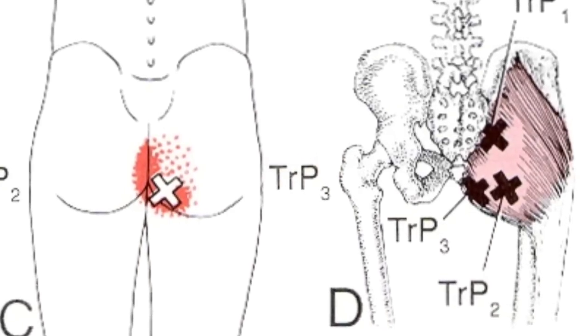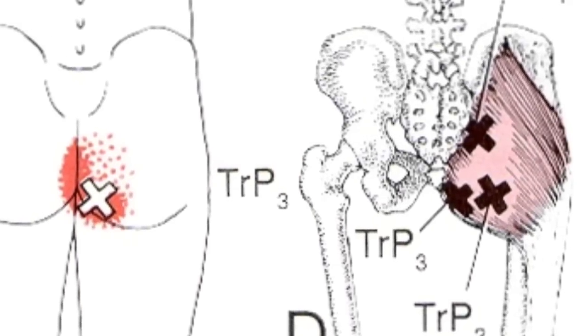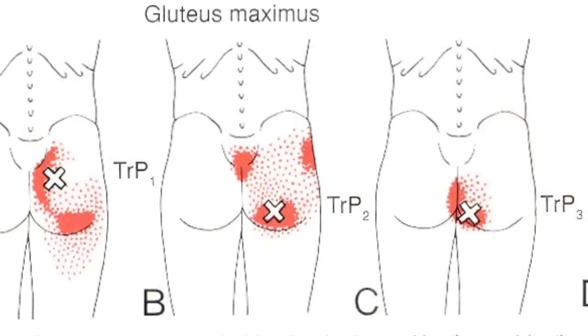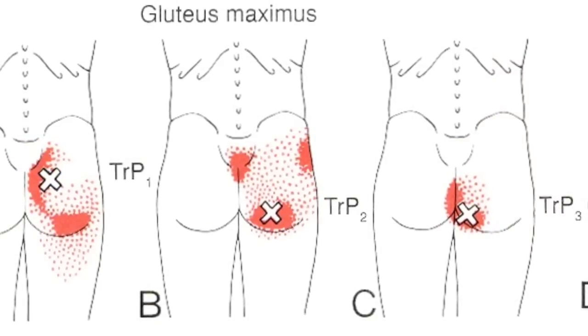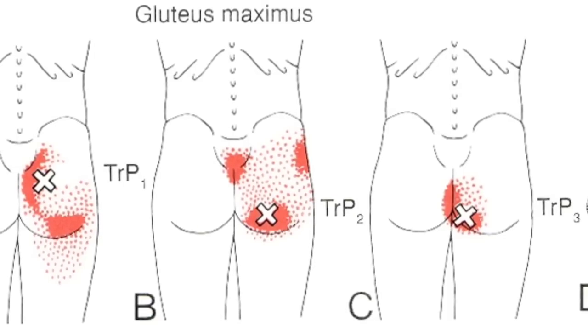There are three trigger points located at the medial and inferior aspects of the muscle. The referral pattern is fairly local with some spillover into the superior hamstring and lateral part of the hip. The most superior trigger point may imitate sacroiliac pain.